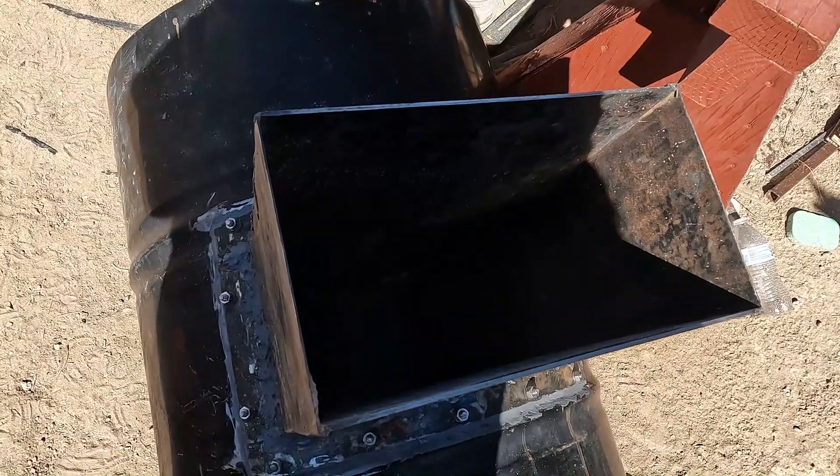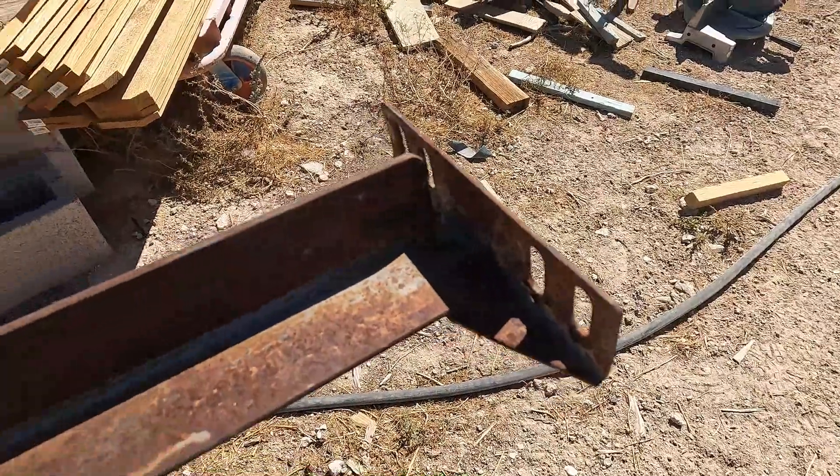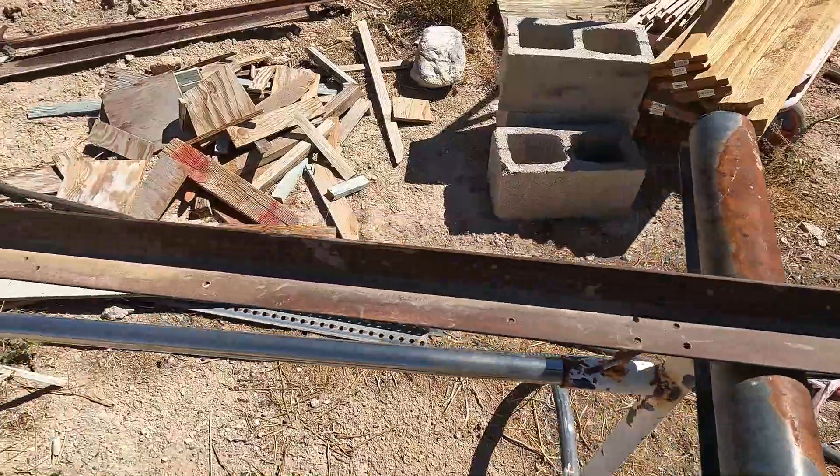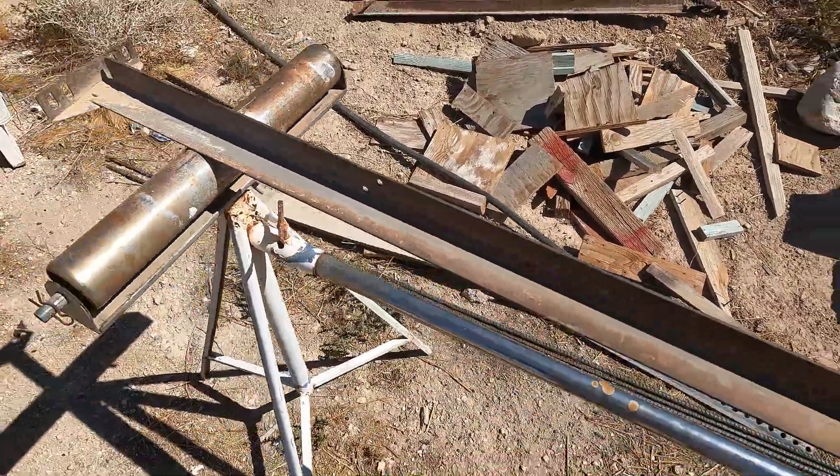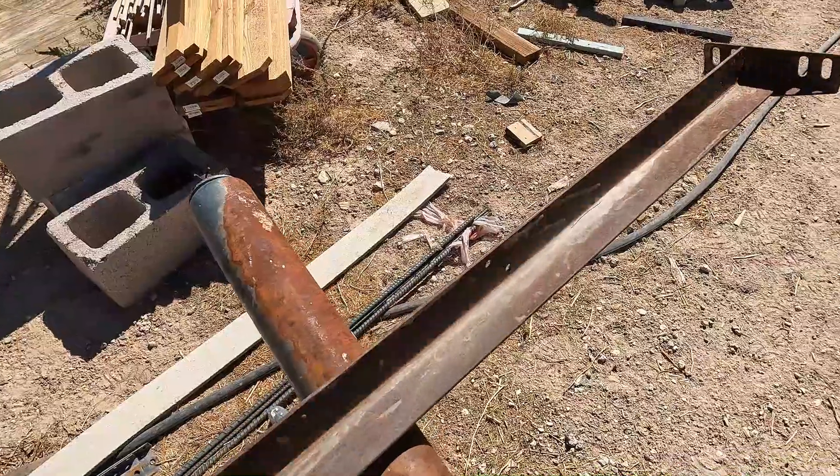Now I'm gonna make the oven door frame and oven door. I'm gonna use this old one-and-a-half-inch — looks like about a 090 — bed frame steel for my oven door frame.